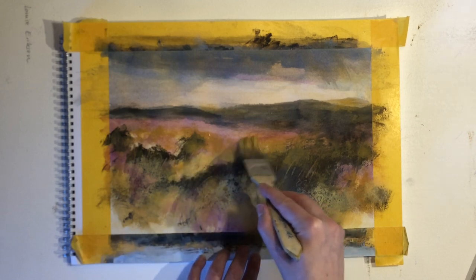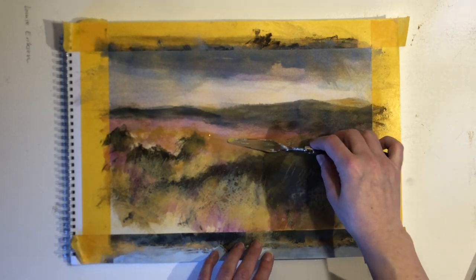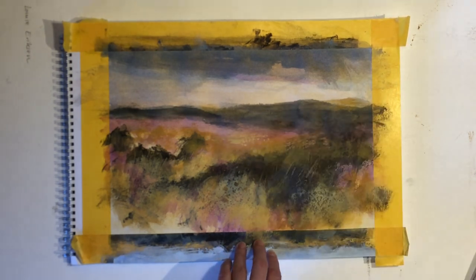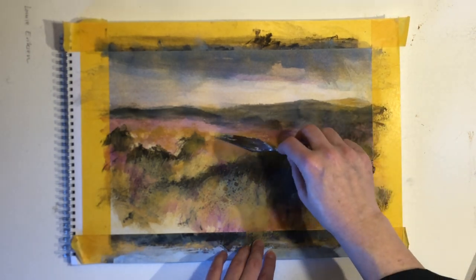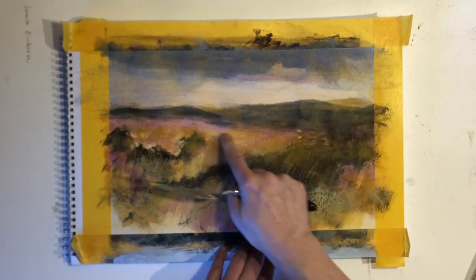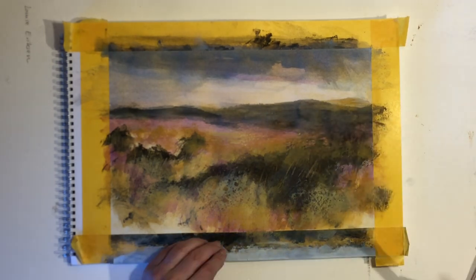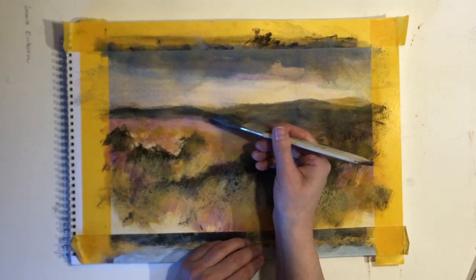You can use this texture in different areas. Here in front it could be flowers, and in another area of another painting it could be rocks or pebbles. I also use it sometimes in my sky area to suggest rain or snow.